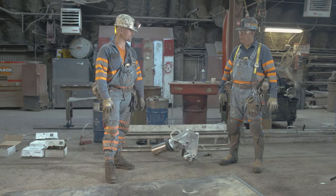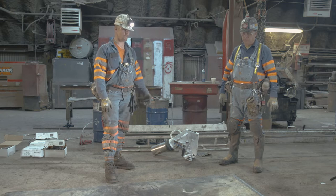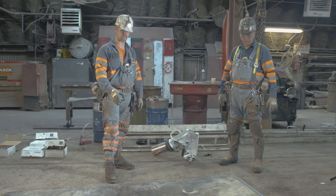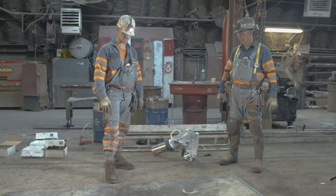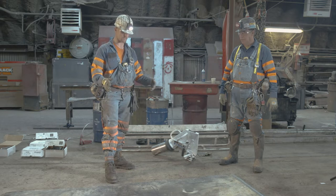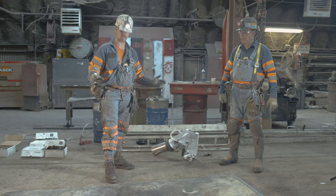I've got Hermes here with me. He does at least one to two splices a day, every day, so he's definitely an expert. We're going to go ahead and splice this piece of belt. First thing we'll do is assume that the belt is locked out, slack is pulled, and all energy is isolated.